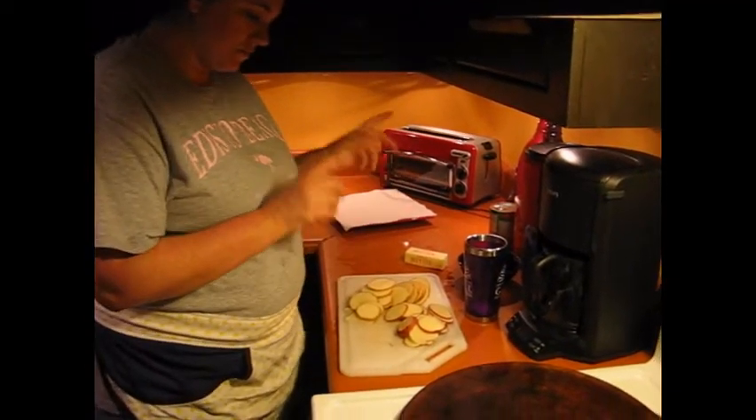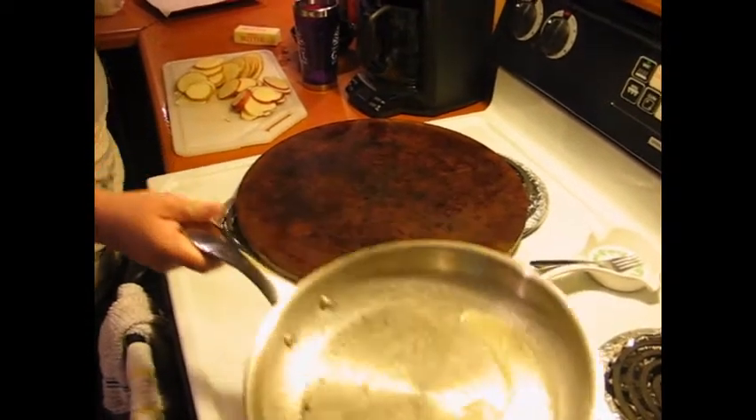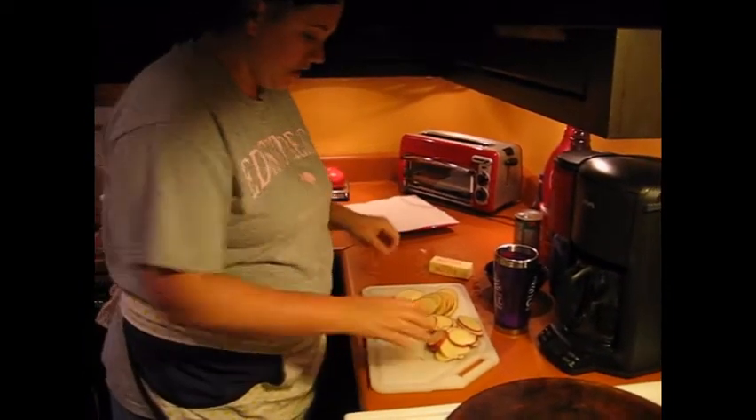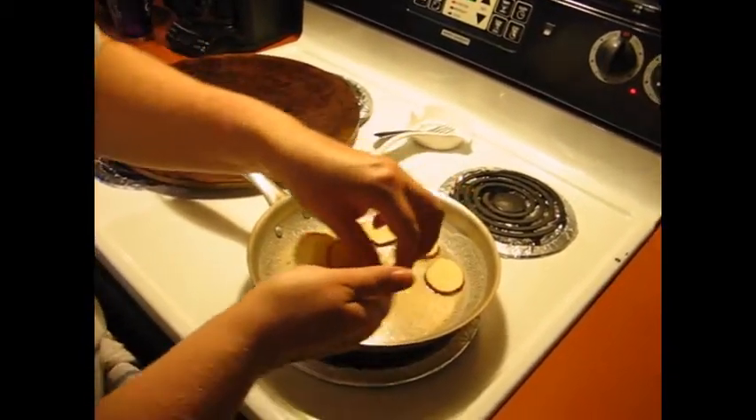While I was slicing up the potatoes, we had some butter — just one tablespoon — heating up in the pan on medium to medium-low heat. I've also got the oven preheating to 400 degrees. So now I'm just going to place my potatoes in the pan, and basically you're going to pre-cook them and give them a nice little bit of crispness. I like to do just a single layer.